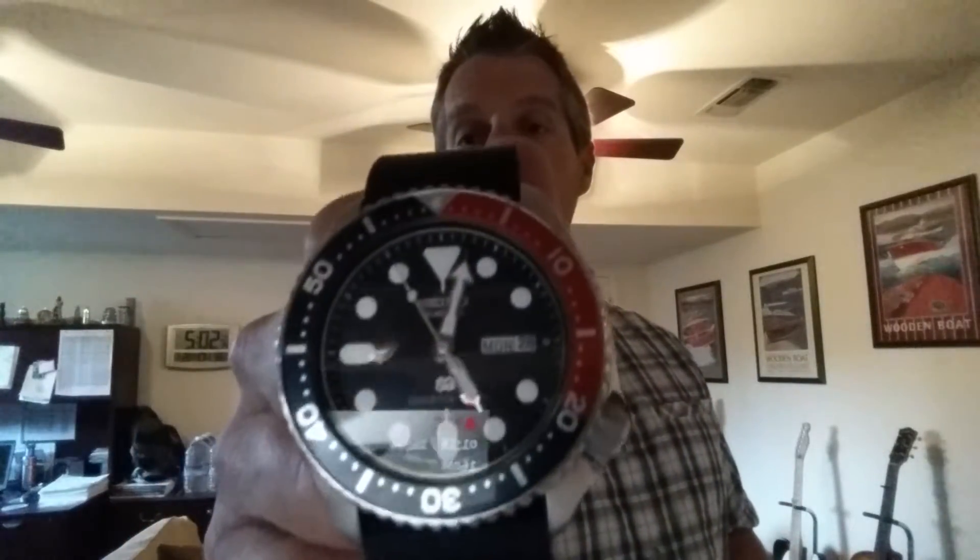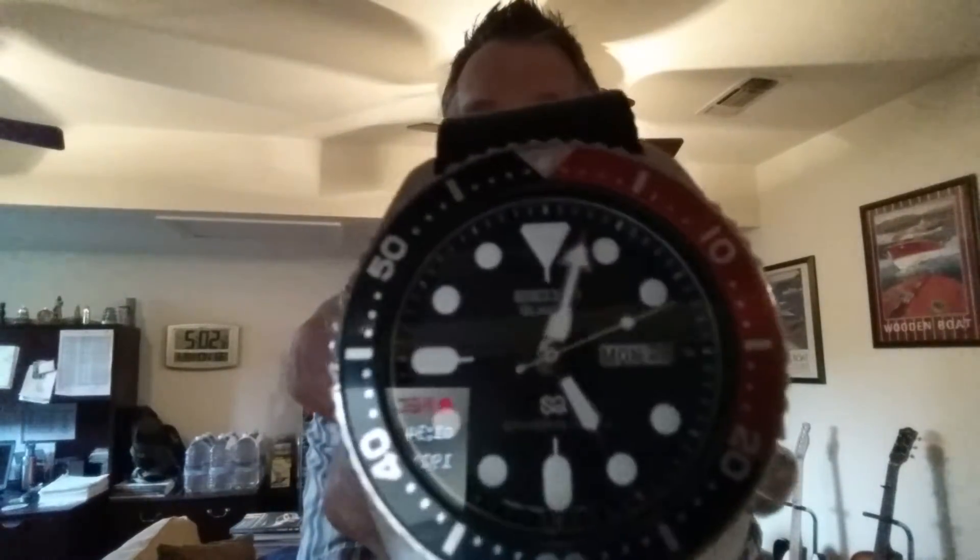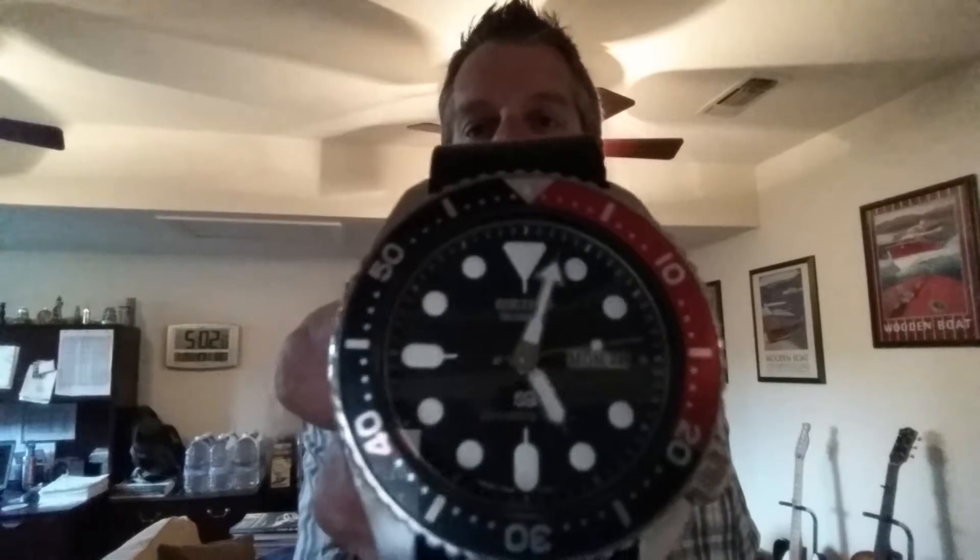So I ended up going out and buying myself, in 1982, this watch — a Seiko Quartz 150, the 7548, I think it's the 700F model. I've had this watch since 1982. This is the beast that started my obsession with dive watches. Just looking at this watch right now you can tell it's in beautiful shape.